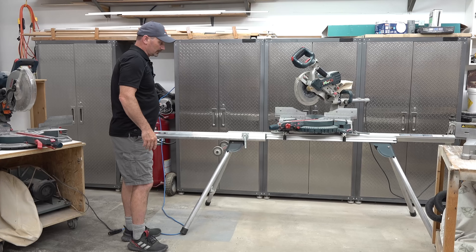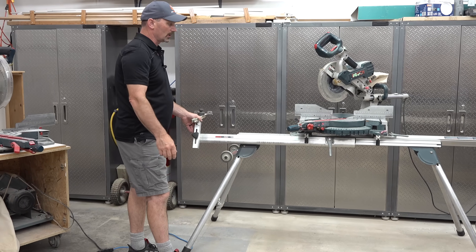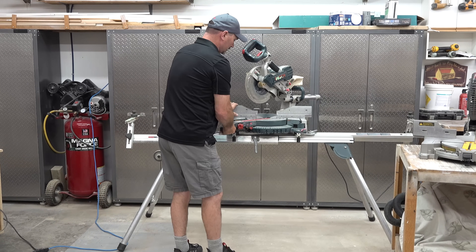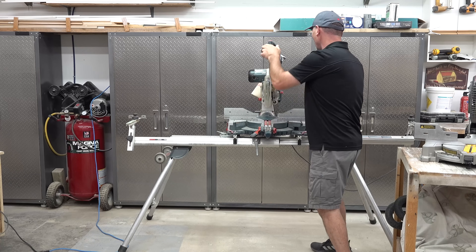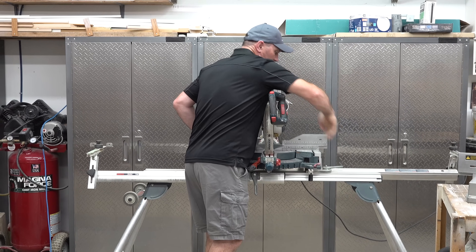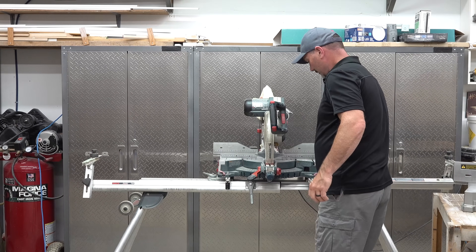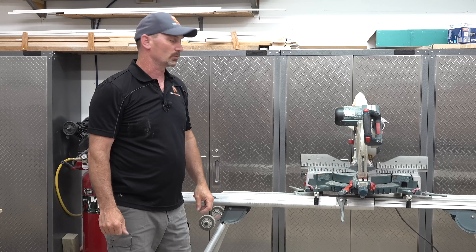A stand like this is nice to have. This stand folds up and it's portable — it's got wheels on it. You can move it with the saw attached, or you can actually undo the saw from the base. Something you should never do is undo the saw from the base before you've got it locked down — as you've seen, it can be pretty off balance. I can take this saw right off this base and carry it, fold the base up, and wheel it away.